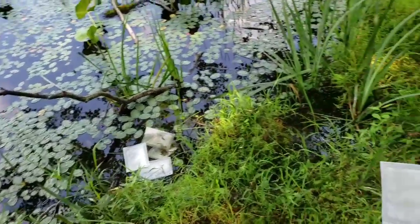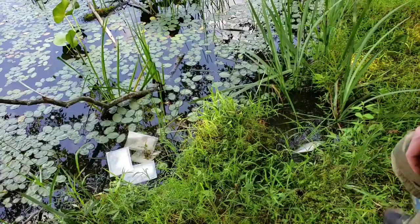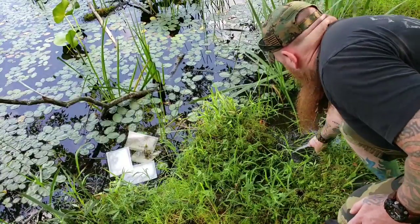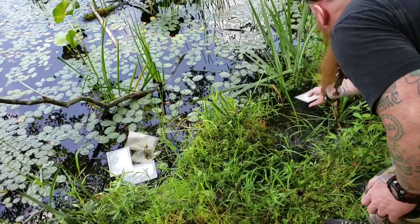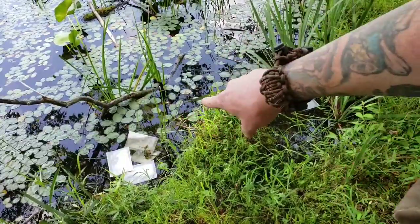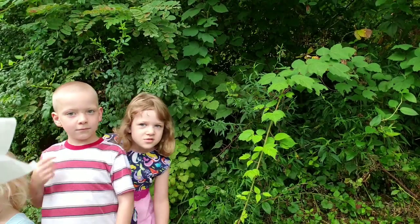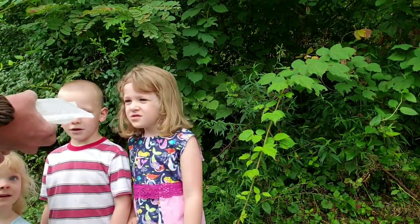I got one little puddle over here — I'll just throw it in there. There we go. Now these will do their thing while I'm gone and I'll come fish these out.